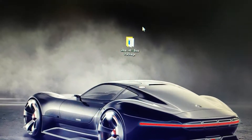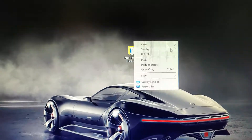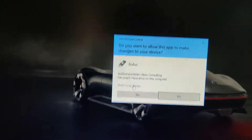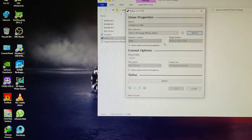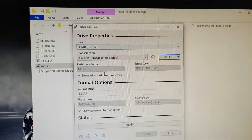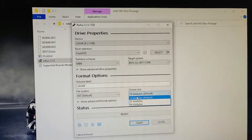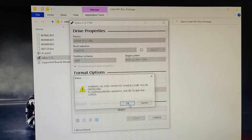First of all, you need to download the Intel S61 BIOS package — the download link is given in the description. Open it and run the application. Select your USB stick, select Free DOS FAT default and 32-bit, and then click on the Start button.